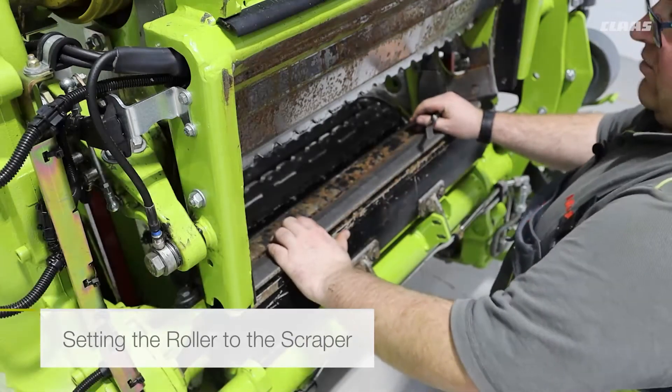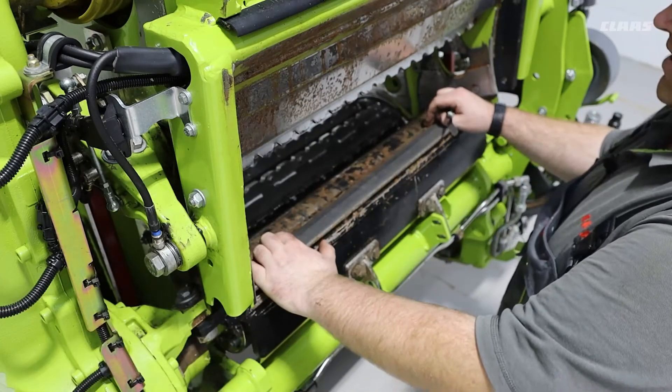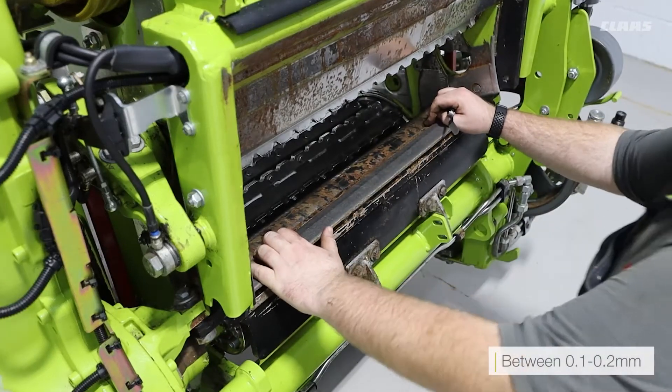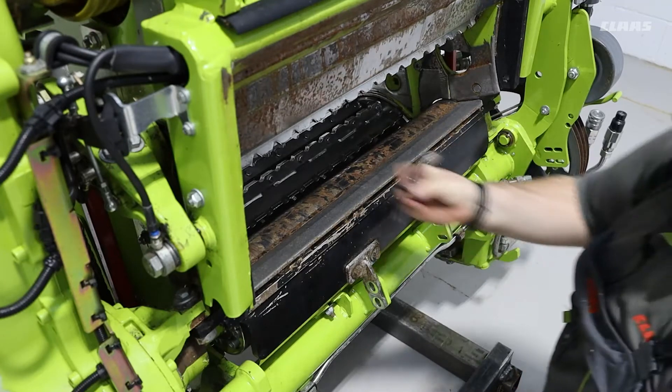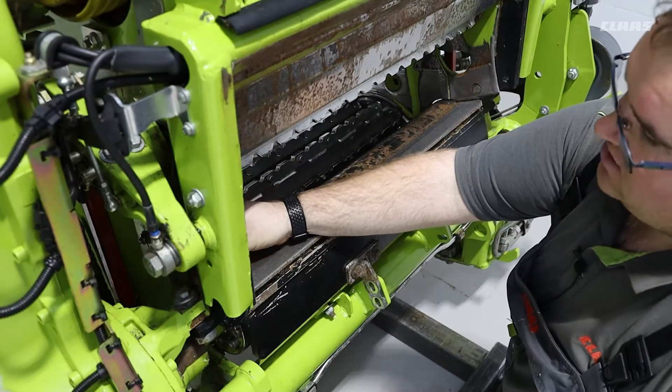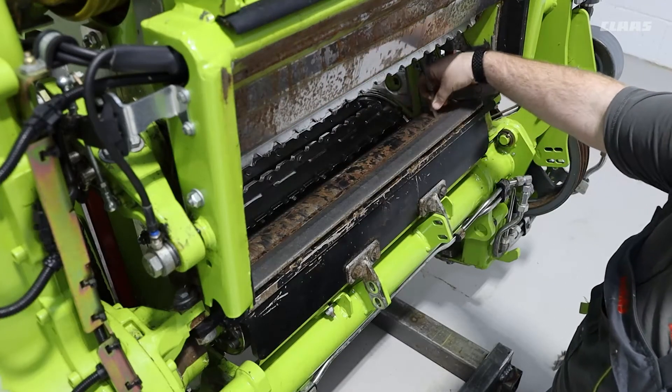With the scraper remounted, what we now want to do is set the gap according to the operator's manual — between 0.1 and 0.2 of a millimeter. To do this, we use a feeler gauge. With the feeler gauge, we want to be able to insert it at one end and move it smoothly across to the other.